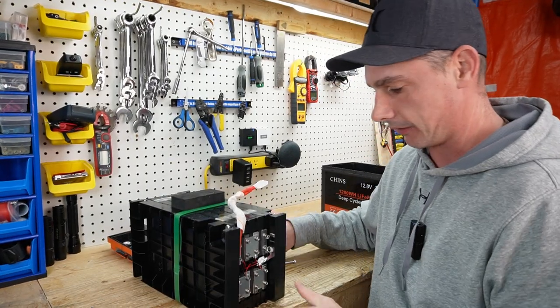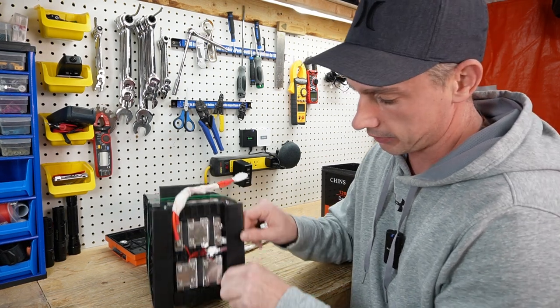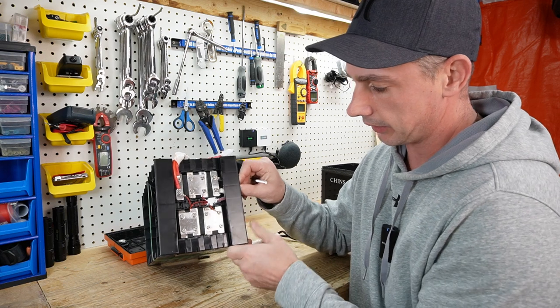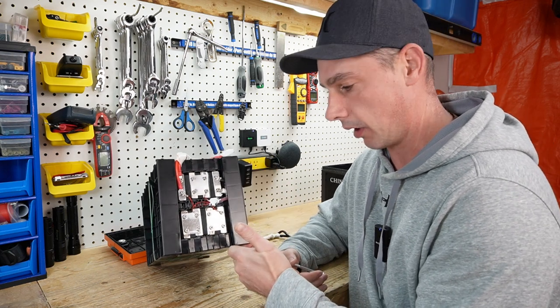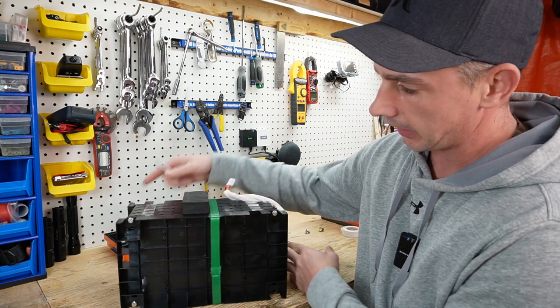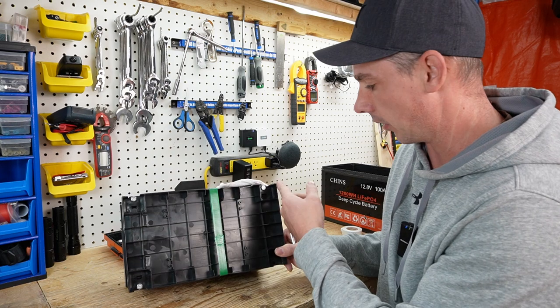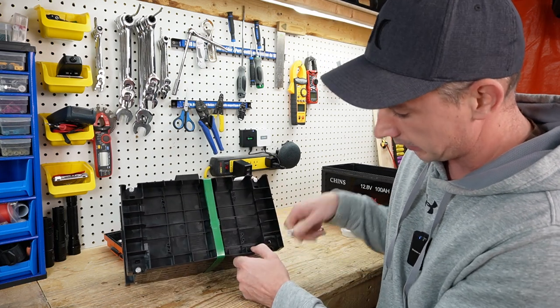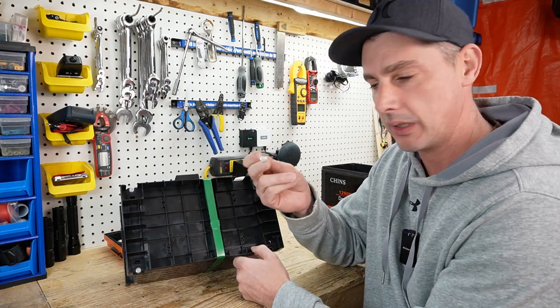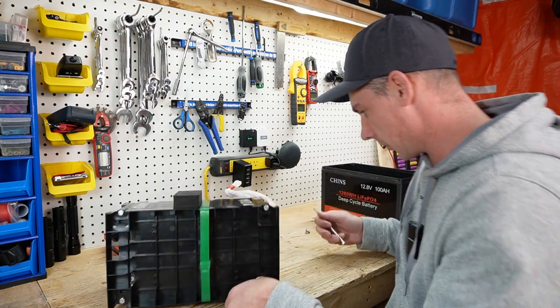So on this Chins battery, they are using lithium iron phosphate pouch cells, not prismatic cells. And how they have it fastened is with a bolt, a bolt, a bolt, and a missing bolt. So I didn't even find a nut.